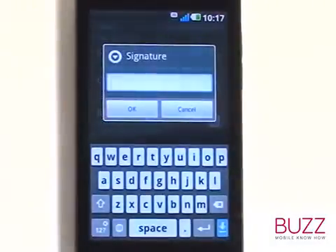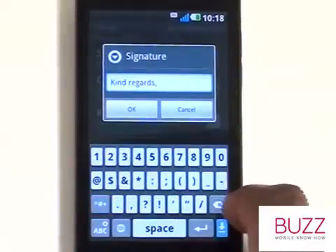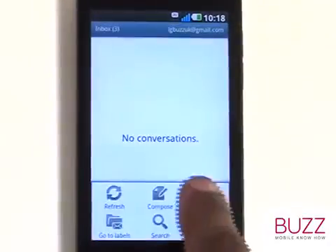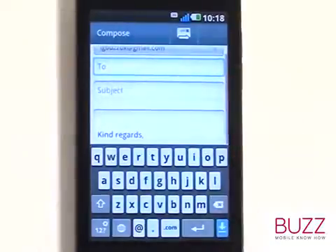Using the on-screen keyboard, please type in your desired email signature. Once complete, touch OK. Now when you send an email, you will automatically see your newly created email signature.